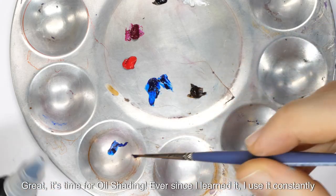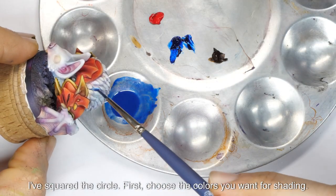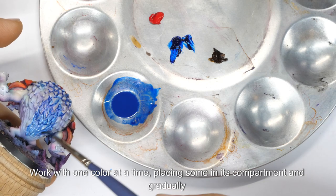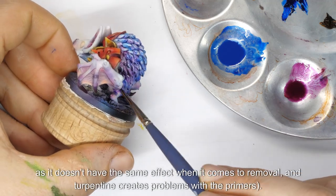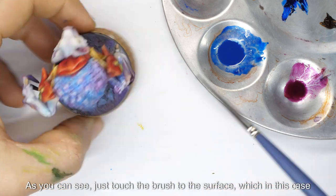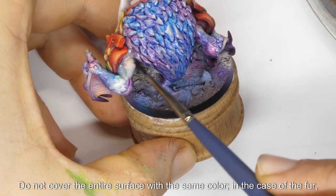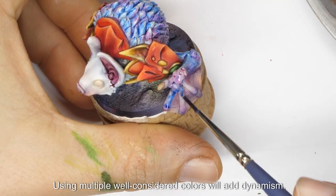It's time for oil shading. Ever since I learned it, I use it constantly — eight times out of ten. First, choose the colors you want for shading: magenta and blue for the fur parts, brown for the gold, red for the armor, and black to darken the various colors and shade the darker parts. Work with one color at a time, placing some in its compartment and gradually adding a few drops of white spirit — I use the Tamiya brand. Do not use mineral spirits, as it doesn't have the same effect, and turpentine creates problems with the primers. Just touch the brush to the surface — it should be quite full — and you will see how quickly it spreads into every nook and cranny. Do not cover the entire surface with the same color; play between blue and magenta on the fur to give it movement. Using multiple well-considered colors will add dynamism.